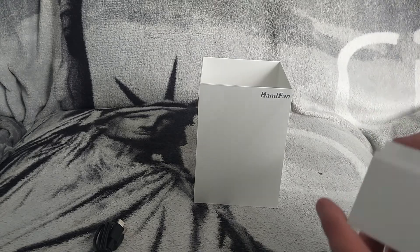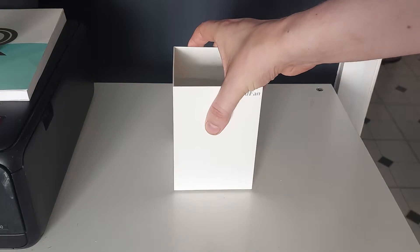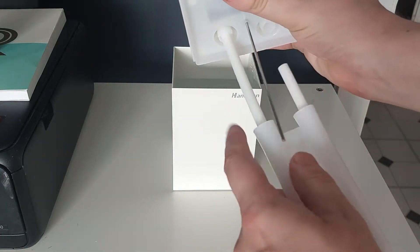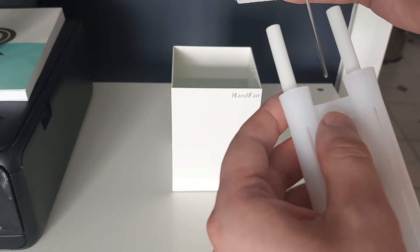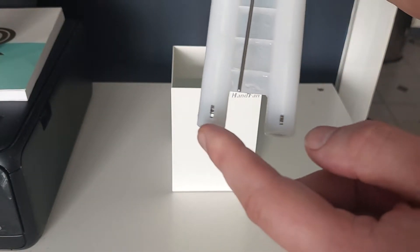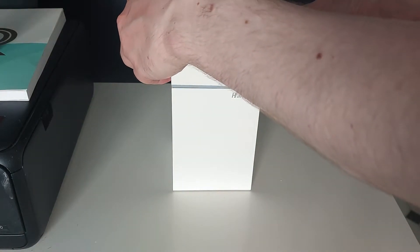I've filled it up with water now. Before switching it on, I recommend undoing the top part and soaking these cotton swab inserts in water first, then putting it back on. The little holes align and it clips on. Also make sure the little springs at the bottom don't fall out when reassembling.